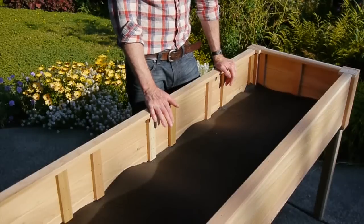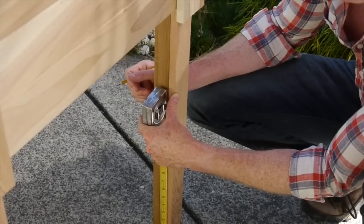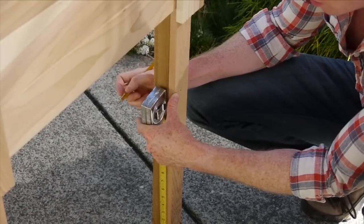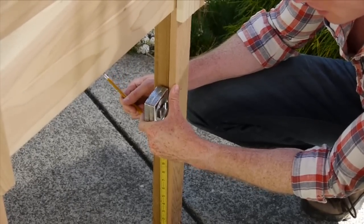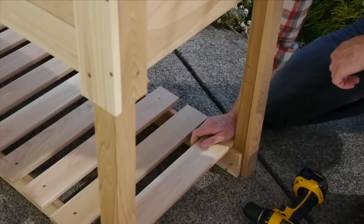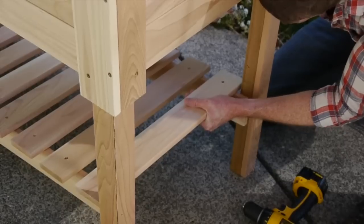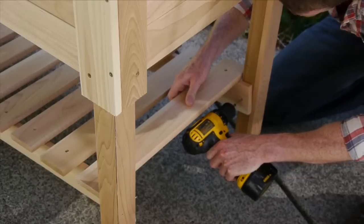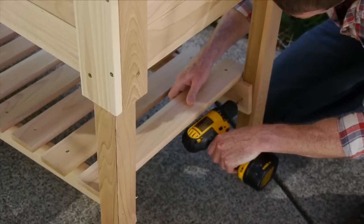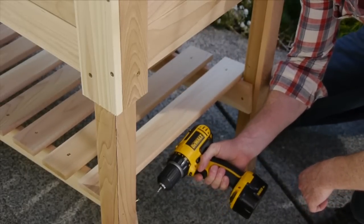Now we can move on to the lower shelf. To install it, start by deciding what height you want — twelve and a half inches is a good height. Mark each leg at twelve and a half inches, line up the top of the lower shelf slat with your mark, and screw it in. Repeat on every other leg as well.